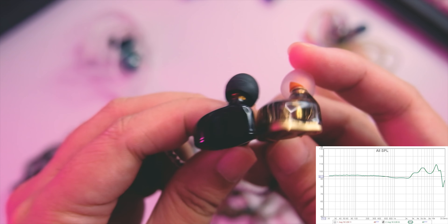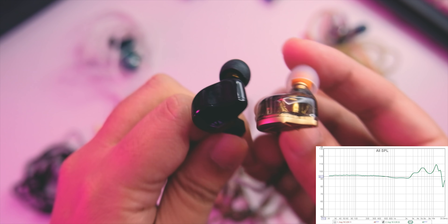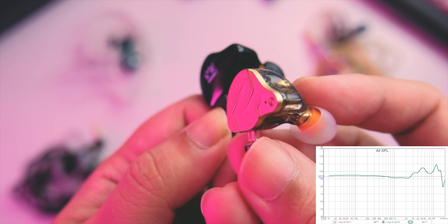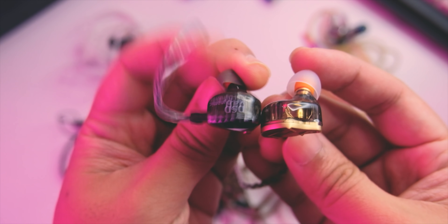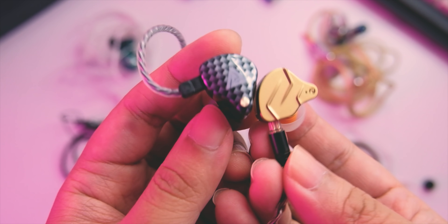Looking at the signature, it's a very surprising signature for a KZ — when I measured it, I couldn't believe what I was seeing. It's not your outright V-shaped KZ anymore. It's actually fairly neutral until around the 600 Hz region, with a slight recession at around 1k to 2k, but it's not super recessed, which makes the vocal positioning really good. It goes up with what I call double horns at around 5k and also 10k. That double-horn presentation gives it more excitement, making it more fun to listen to — musical, lively, and in the clean and aggressive side of presentation.